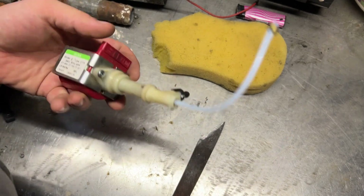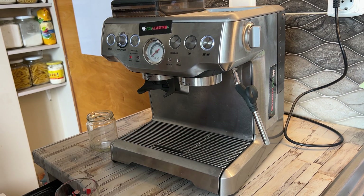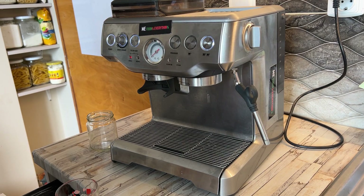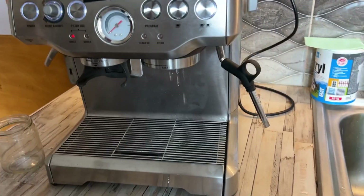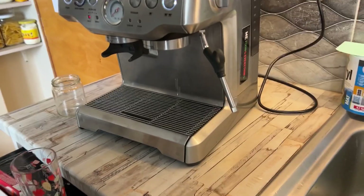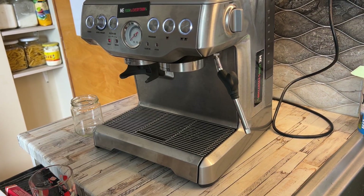O-ring replaced. Let's check if it's making pressure and coming from the roof head. Yes, it is. Good. I hope this video helps you, and I'll see you on the next one. Bye bye.